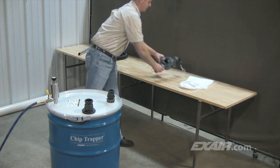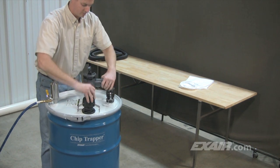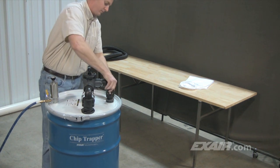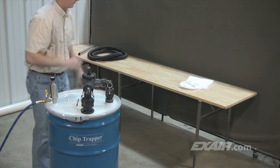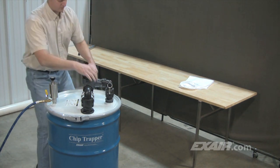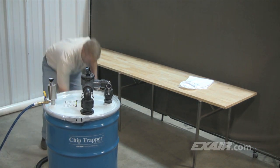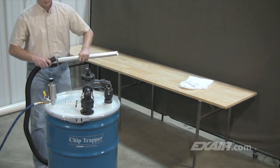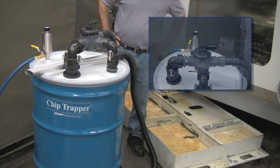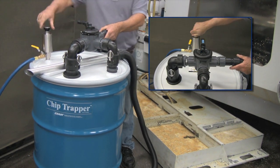The directional valve assembly with the two quick-release lever lock fittings is secured onto the drum lid. One end of the 10-foot length of chemical-resistant hose slides onto the barb fitting of the directional valve. The aluminum wand is then inserted into the other end. To vacuum the liquid, the directional flow control valve on top of the drum and the knob on the pump are set to the fill position.